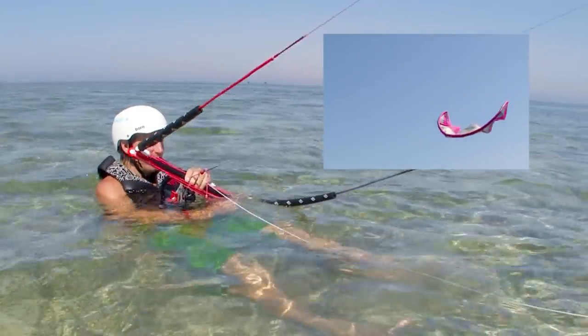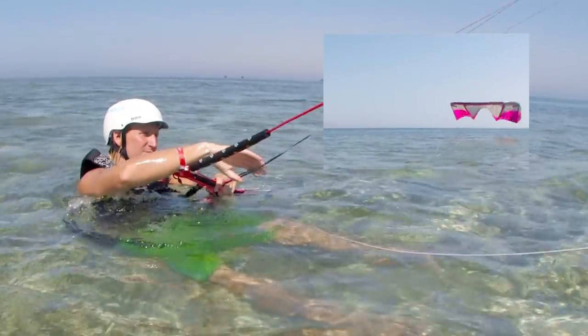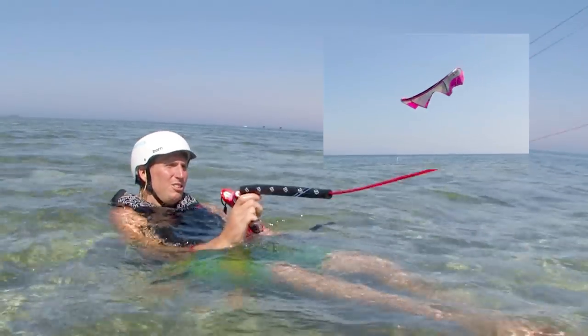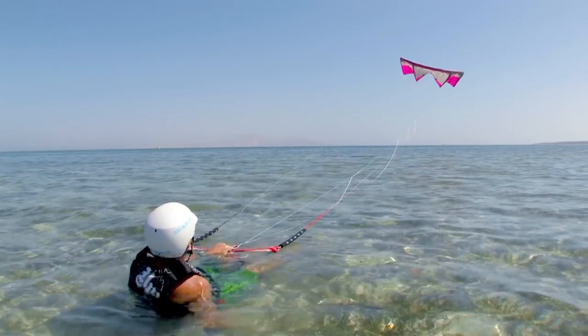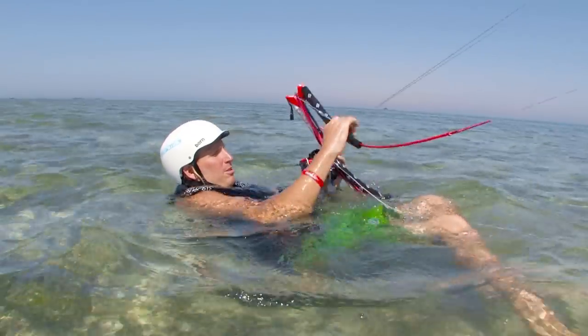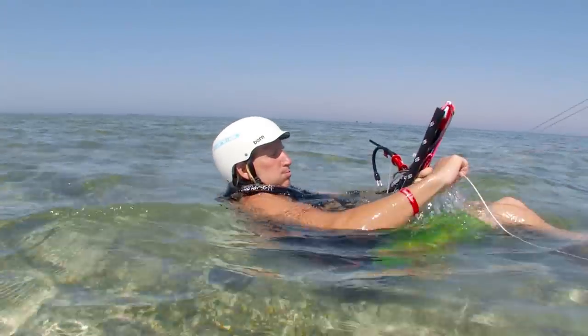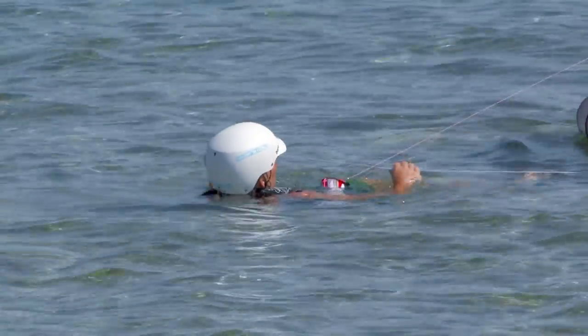One issue that can arise with a kite connected by just the fifth line is that the kite will launch off the water and hover or bounce upside down. There is little you can do to stop this and the pull from the kite should not be too hard, so wind in the lines as previously described and as you get closer to the kite, it will fall back into the water.